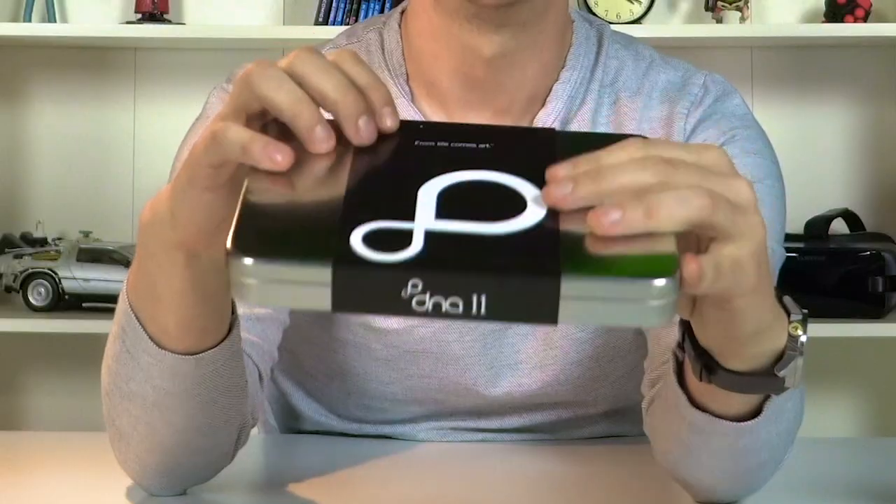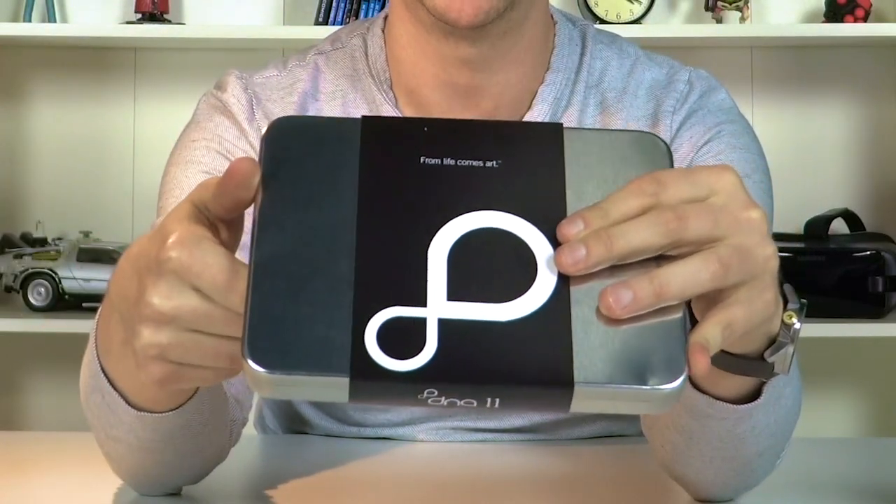They do custom DNA prints. They're one of a kind. It says right here: 'From life comes art,' and that's really what they do.